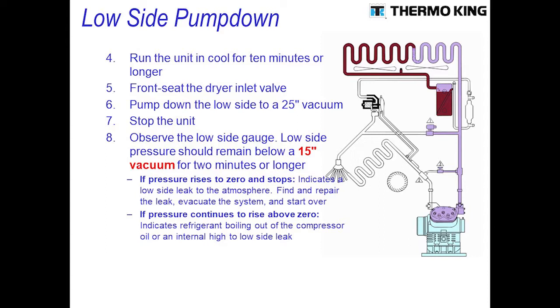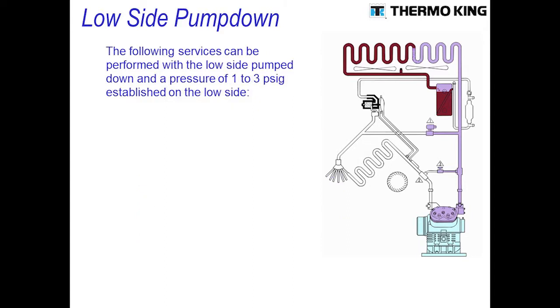Once you've pulled it down to a vacuum and you want to do some service work, you will need to bleed back 1 to 3 pounds of pressure into the low side. By doing that, when you open up your system, you avoid sucking air and moisture into the system. Once you bleed back 1 to 3 pounds, you'll be able to go in and service the system.